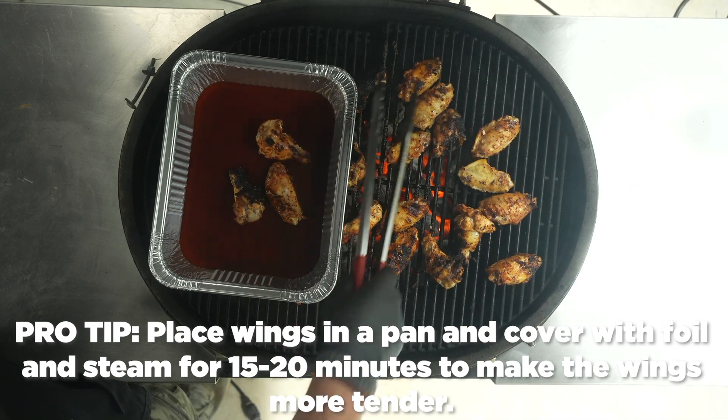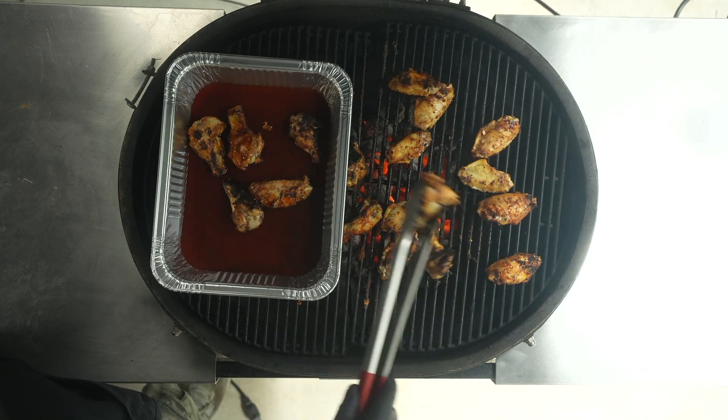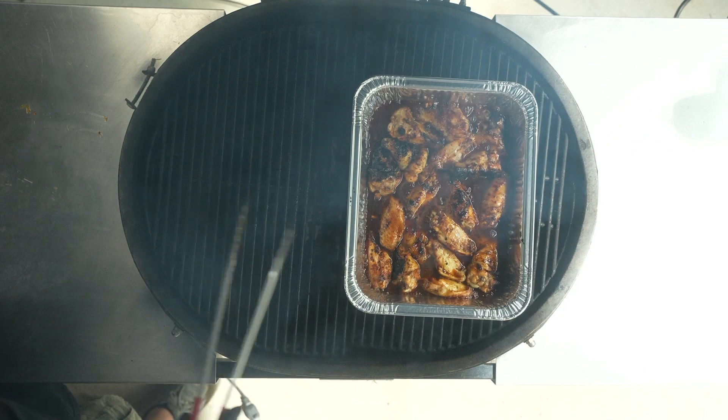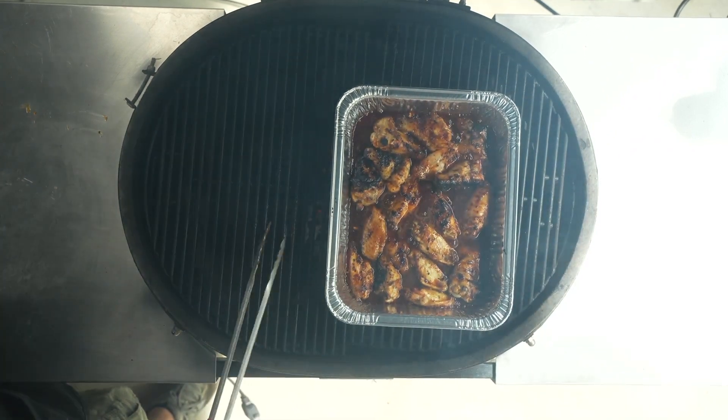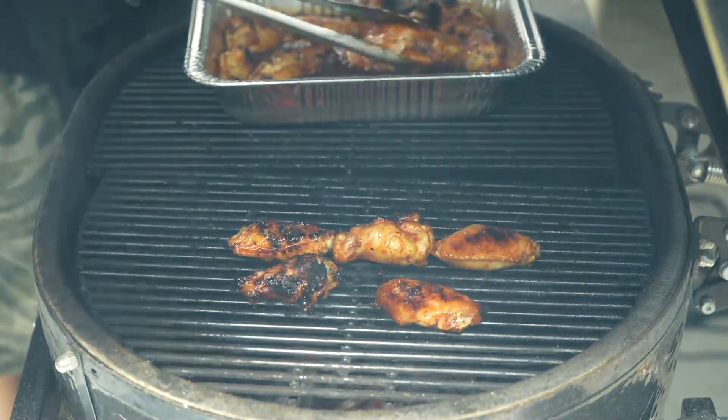Pro tip here: get a half pan, put your favorite barbecue sauce in the bottom, transfer the wings from the grill into the pan, place the pan over the hot coals, and let those chicken wings sauté in that sauce for about 15 to 20 minutes.